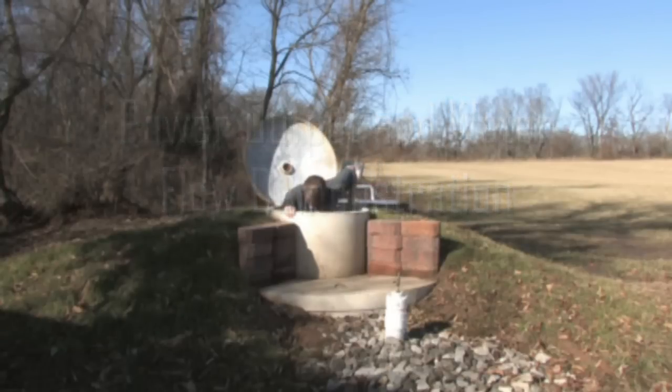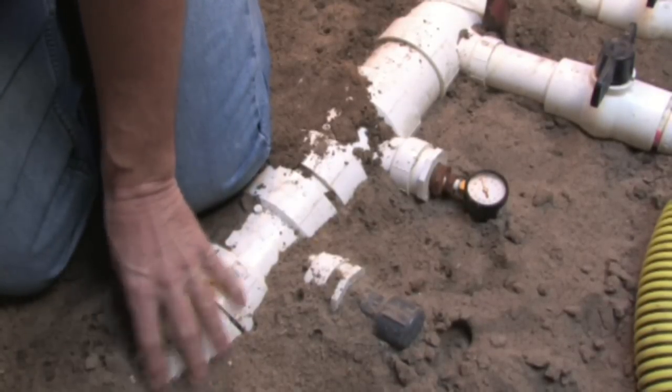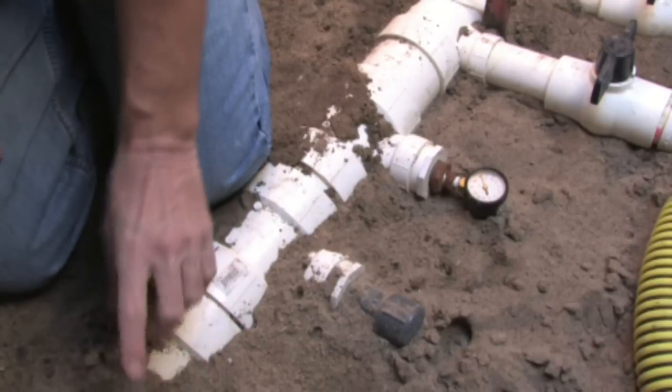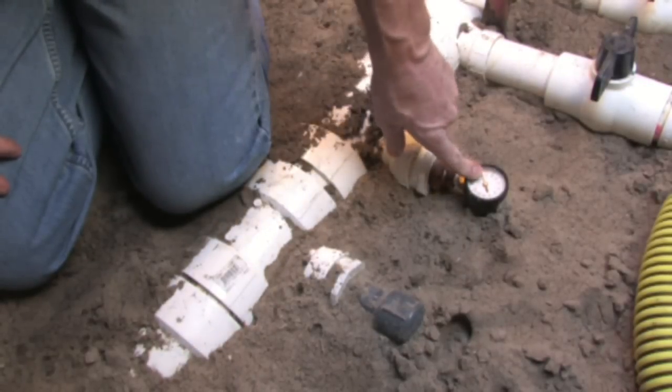Down here in the well casing we find the plumbing for our stream generator — a 4-inch main fed from a pond approximately 350 feet away. That feeds the control valves and pressure gauges for the stream generator.